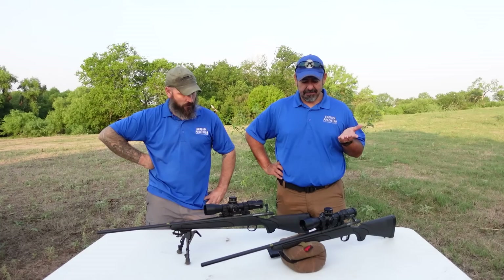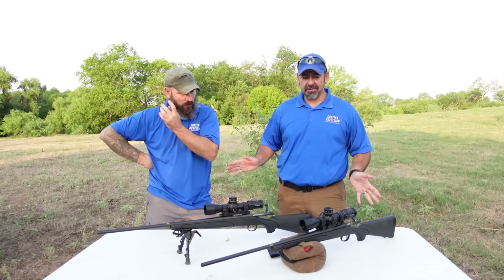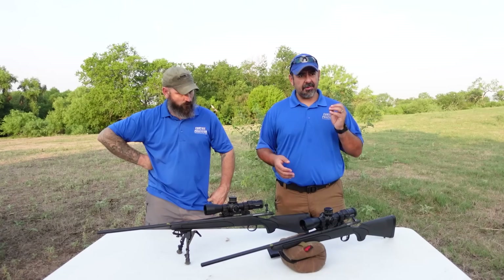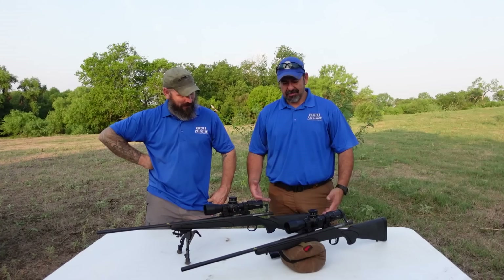That just leaves the rifles. Today we're going to do a simple test, pretty much what you would do when you go to the range. We're going to bore sight them, sight them in, and then shoot a couple of groups. Get some chronograph data and see how they do. This is a 24-inch barrel, blind magazine — you don't even have a real mag in here. We're shooting Berger factory ammunition, 130 grain.